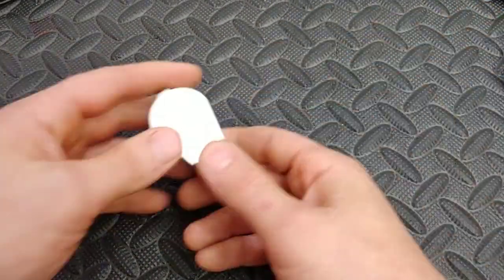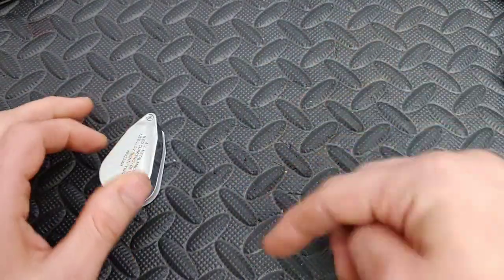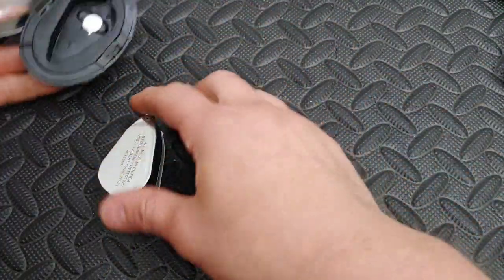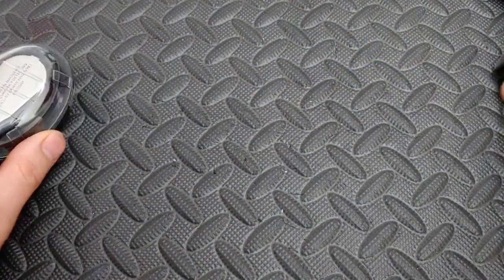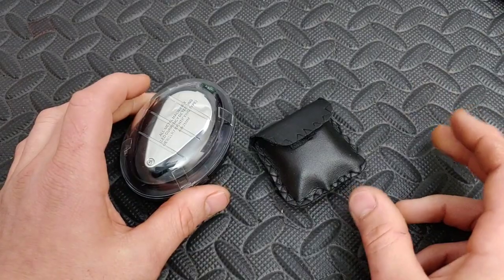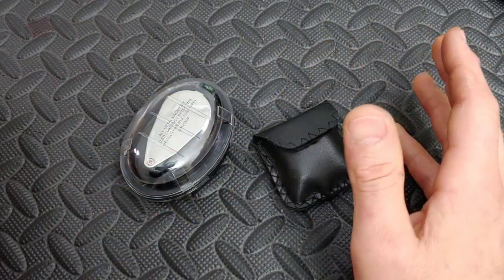I will link these in the description below in my sharpening supplies section — just go to the description, look for my sharpening supplies, and you'll find both of these linked. They are very cheap — under ten dollars.